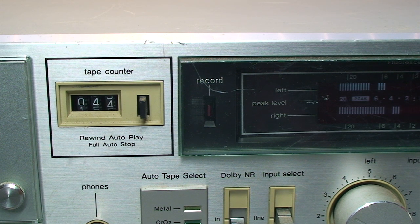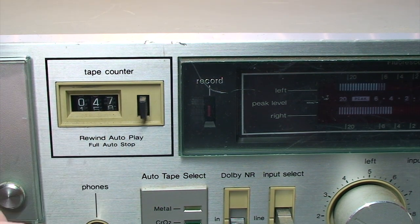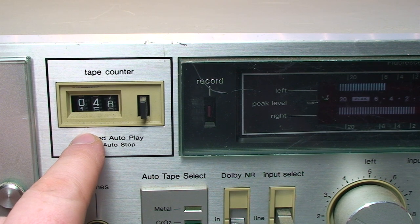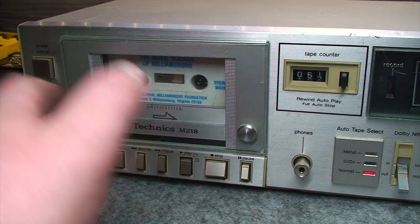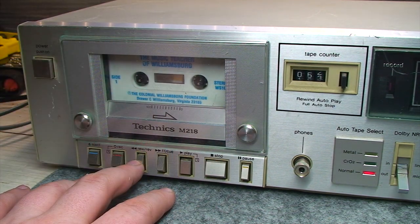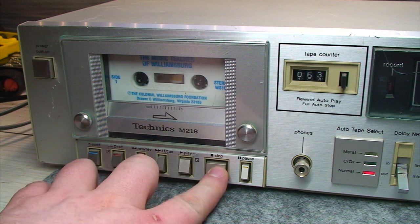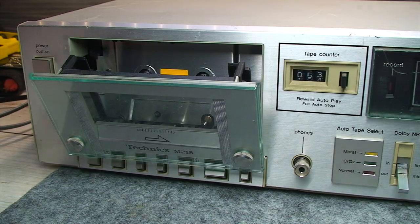That seems to be an accurate indication that the belts are probably okay for the time being. I'm not saying they're good — I'm sure they could stand to be replaced — but this thing looks like it's playing at the correct speed just by my very unscientific observation. Also seems like it's playing okay. I don't see it galloping in speed and doing all kinds of wow and flutter stuff. That's really a sign of bad belts or something even worse. Go ahead and stop that, eject the tape. Everything looks fine.